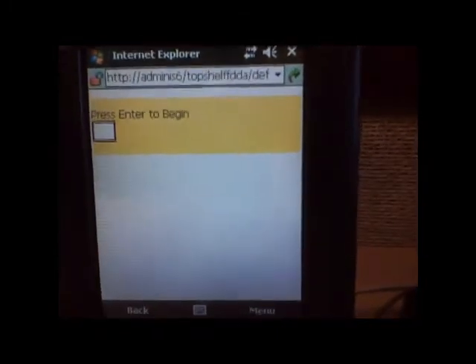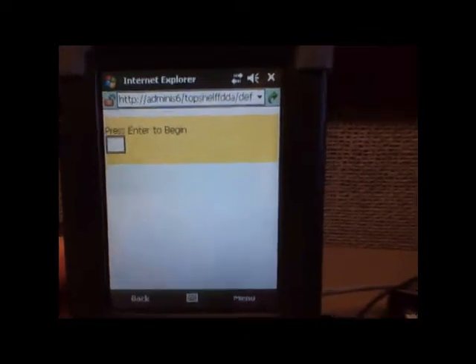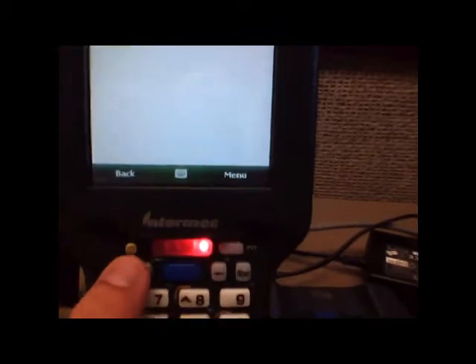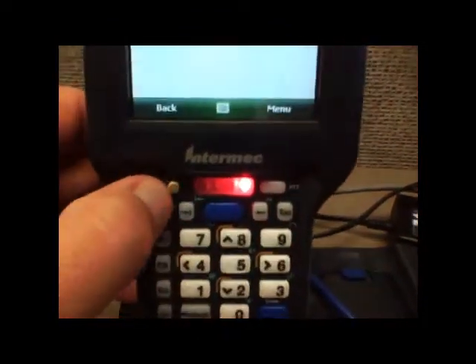Typically, anything that happens to the handheld, you can get it back and working in working order by doing a warm boot. To do a warm boot, you hold the on-off button — which is this button here — down for about 15 seconds. I'll just push it and show you what the warm boot looks like.